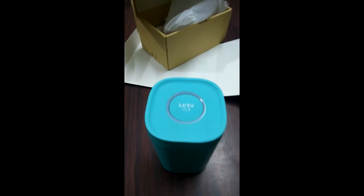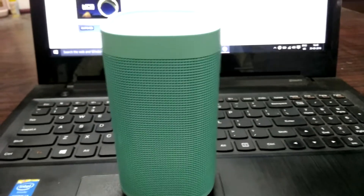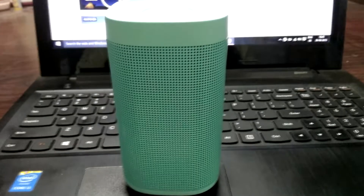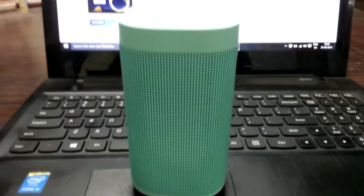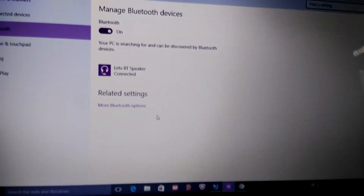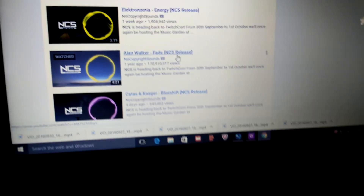Now we have to connect with our phone or anything via Bluetooth. We have paired the Bluetooth speaker with our laptop, so we will play some NCS songs and check the quality. I've connected to my laptop — now we will play Alan Walker's 'Fade', which is a very popular song.